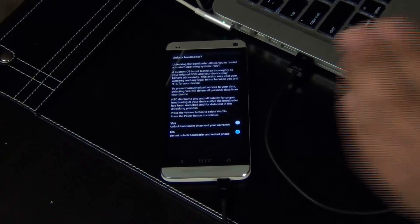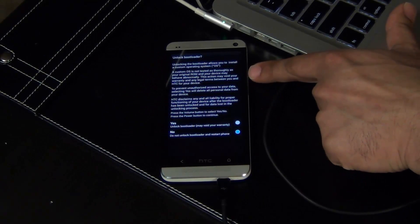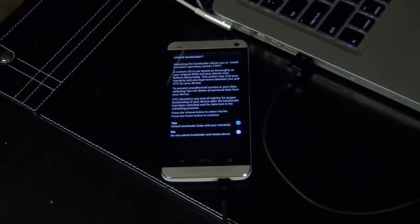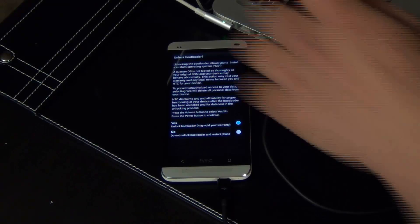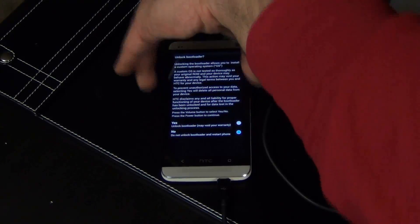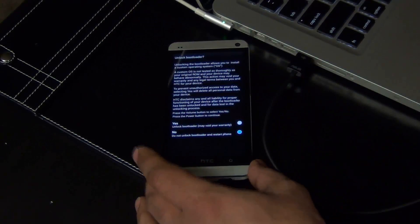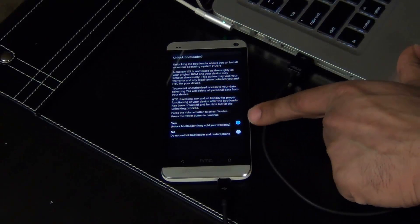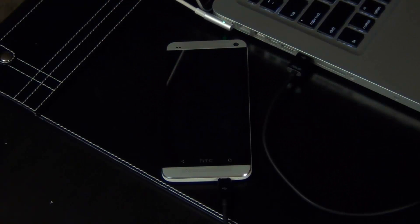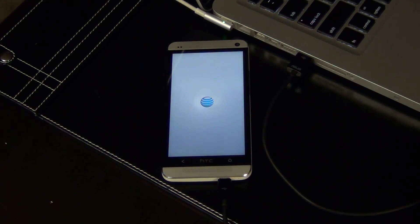Once you're ready, using the Volume Up key, switch to Yes, and then press the Power button to select OK. We're just going to wait for the phone to restart. As I told you, everything is deleted, so you're at the beginning — this is a fresh copy. Skip all the setup screens and we're at the Home page.